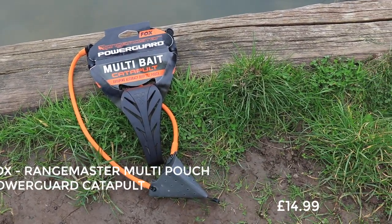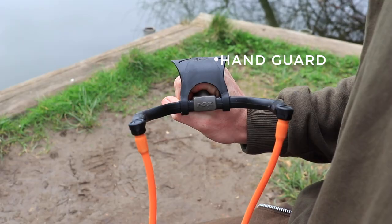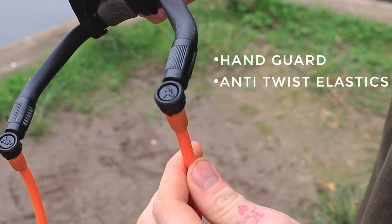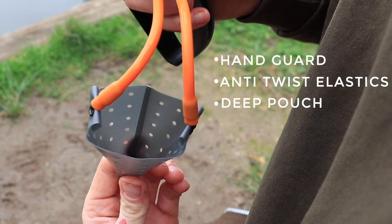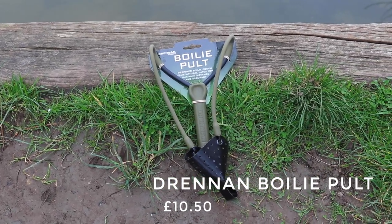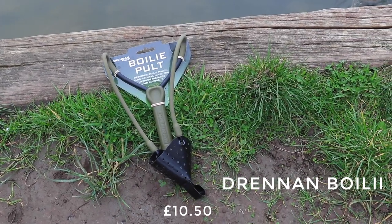The Fox Rangemaster Multi-Pounce Power Guard incorporates a convenient knuckle guard, anti-twist elastics attached to pivot heads, and an extra deep cone-shaped pouch with a textured non-slip grip at the base.